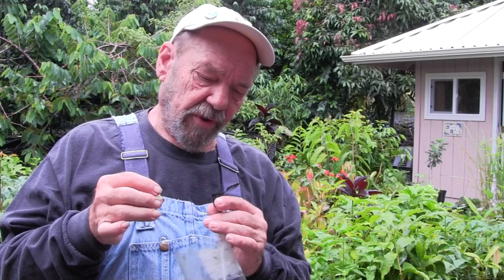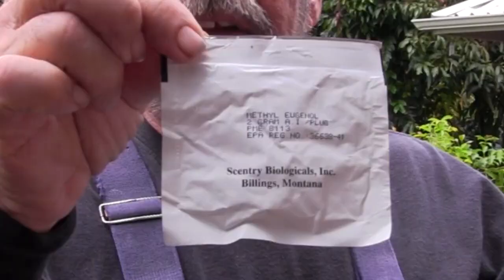I have washed my trap out to get out the dead flies and I have pulled the little fertilizer basket forward. This is a little snap-on lid basket that's used for fertilizer on orchids. I'm removing the methyl eugenol plug that was in this basket. A little bit of smell to it yet, not much.